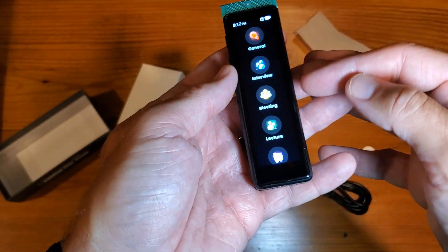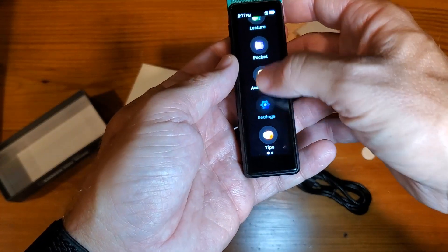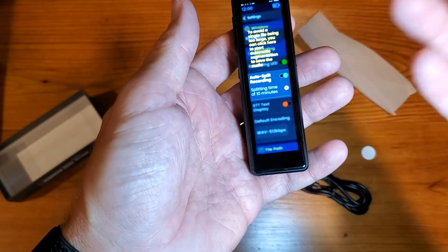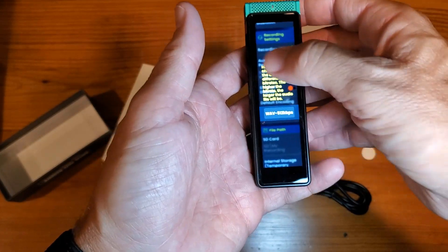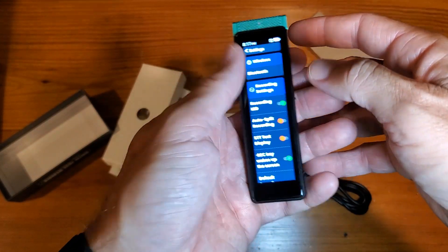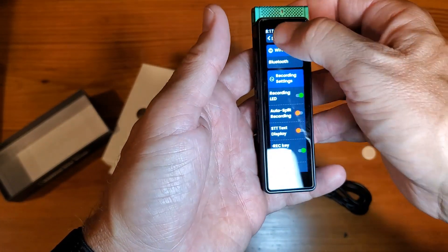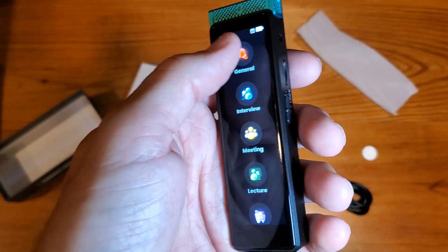You have multiple recording modes: general, interview, meeting, lecture, and pocket. Those are all the recording styles. You can set up your settings however you want to do it. What I'm going to do is simply go through and start recording, because at the end of the day that's really what we're looking to do.